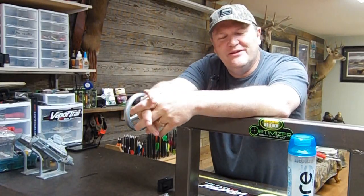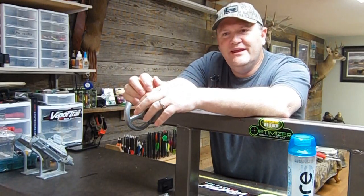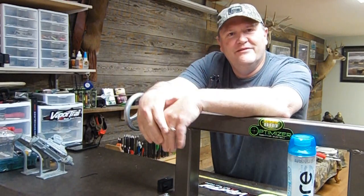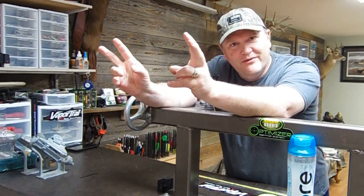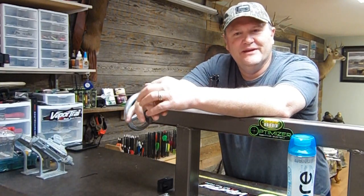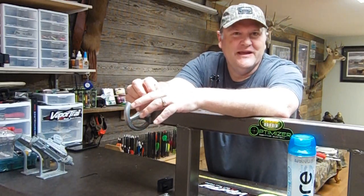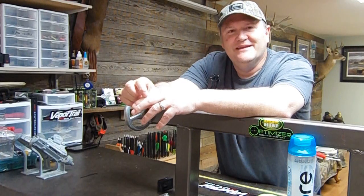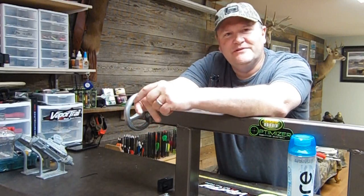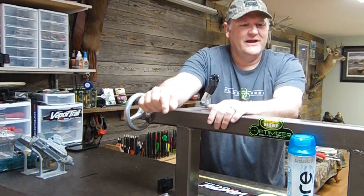Hey guys, it's Shannon from Flying Arrow Archery and Element Archery. One of the questions I get asked a lot is what kind of tools do you need to work on bows and build arrows. So I thought I'd do a different kind of video and give you a little tour of the bow lab. I'll show you what you need and what you don't, and sometimes you can go cheaper on some things and sometimes you really need to spend the extra dollars and get the good stuff. This is my opinion — there are many ways of accomplishing the same goal in archery, and that's the beauty of it.